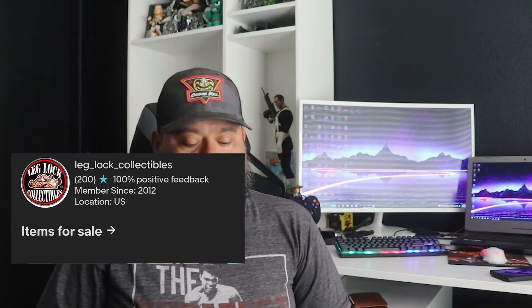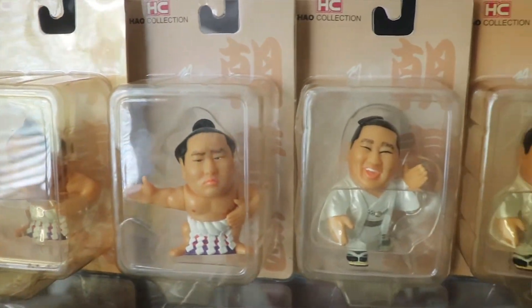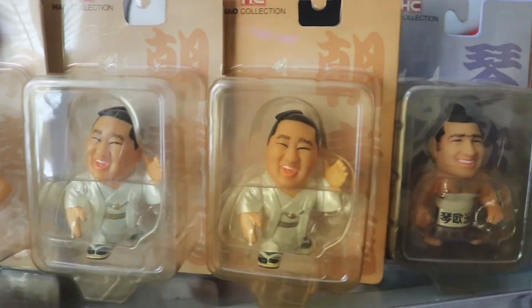I'll leave my eBay store in the description. The reason I want to sell these is basically because I want to buy other ones, and I have doubles. I want to buy other ones but I can't find any, so I don't know if they're like super rare.